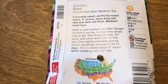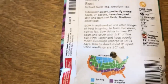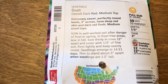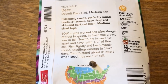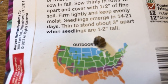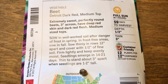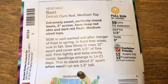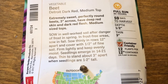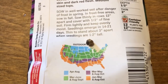I'm also gonna grow some beets. These are the only beets they had - Detroit dark red beets. I probably would have picked a different kind, but I'm sure they're good. There's the seed - kind of a weird looking seed. I've never grown beets before. It says 60 days to harvest, and we're supposed to plant these about three inches apart.